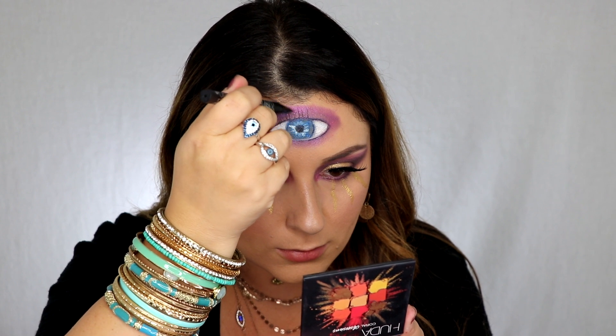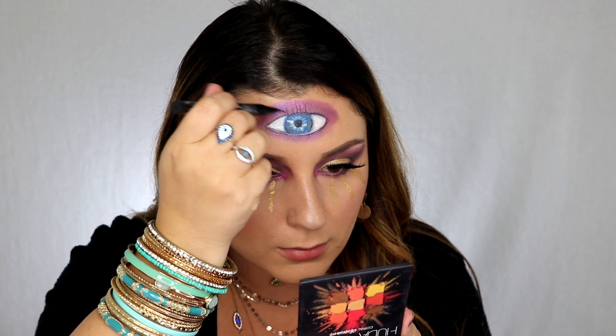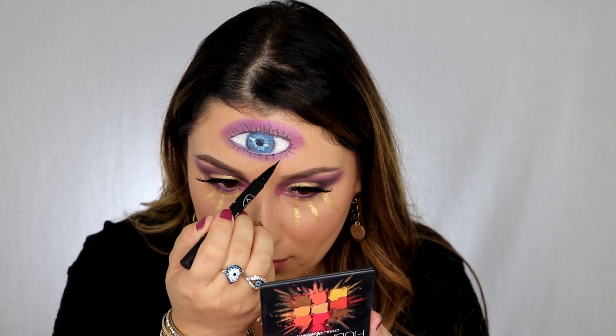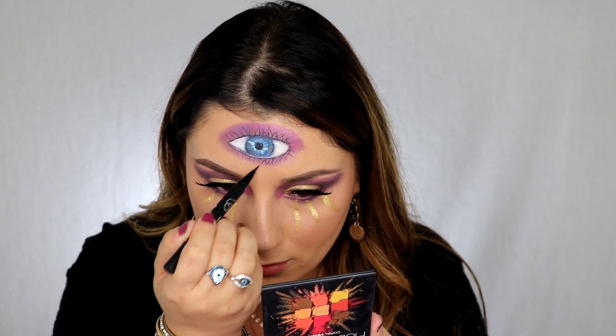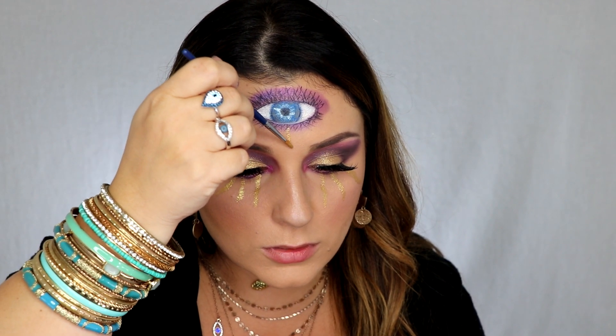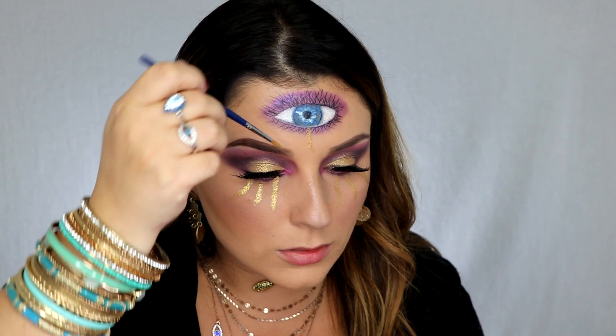For the last step, add some lashes with that Kat Von D pen. We're gonna make it look like this eye is crying too with that same Smolders and Foil Play mixture.